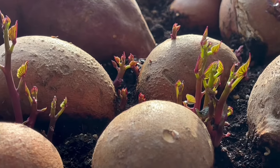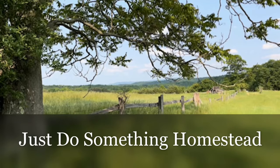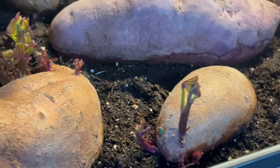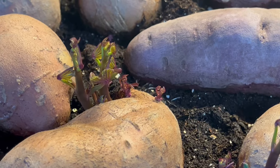Do you know how to start sweet potatoes? Hello everybody, this is Deb from Just Do Something Homestead and today we are going to learn how to grow slips from your sweet potatoes.